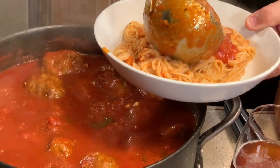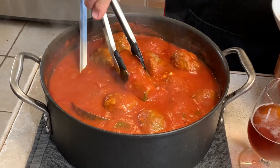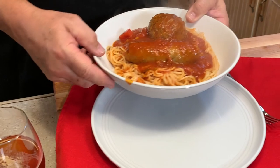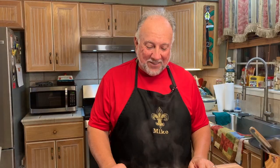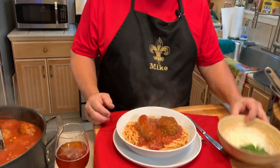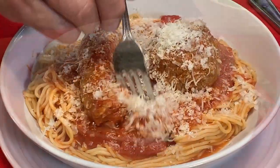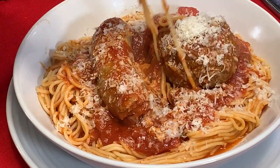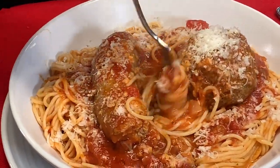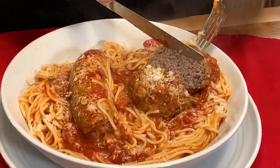A nice meatball, some sauce, and a nice piece of Italian sausage. Look how pretty that is — this smells so good. We have some nice Italian cheese to put on top. Mmm! Let's cut into that meatball — look how pretty that is.